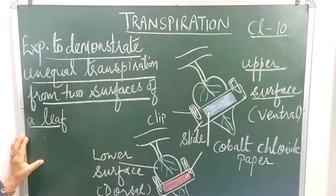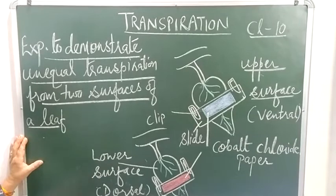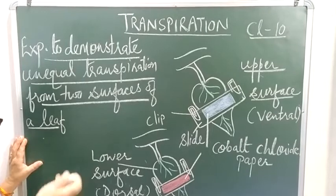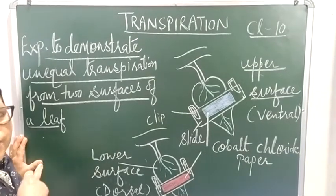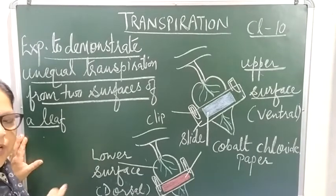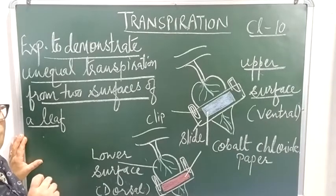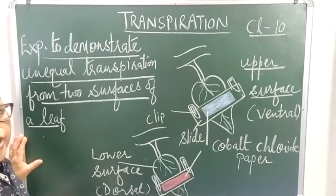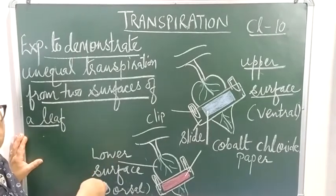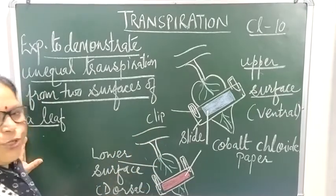During photosynthesis, carbon dioxide is absorbed by the leaves. At the same time, since stomata are open, transpiration also occurs. Sometimes leaves start showing wilting because the rate of transpiration exceeds the rate of absorption of water from the soil — even though all the water is present in the soil.